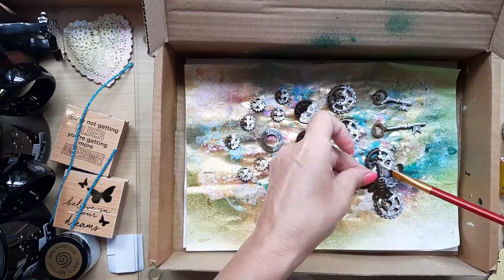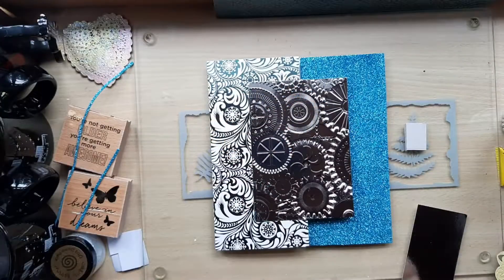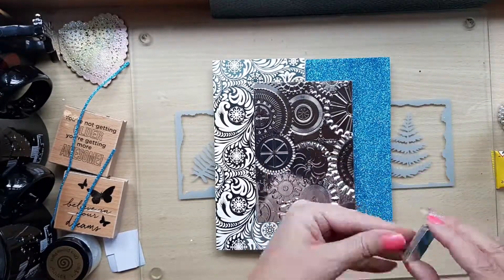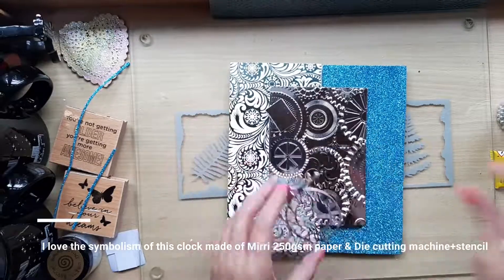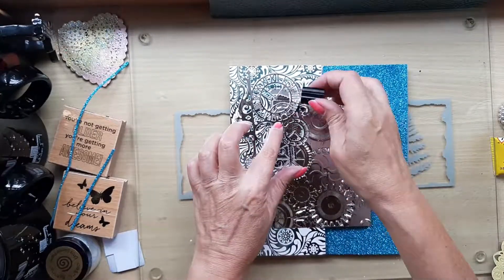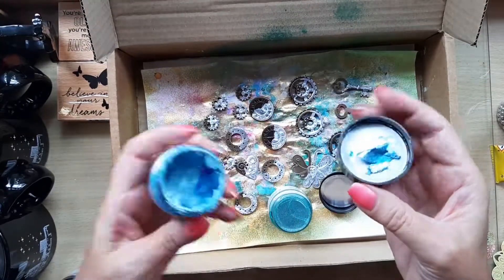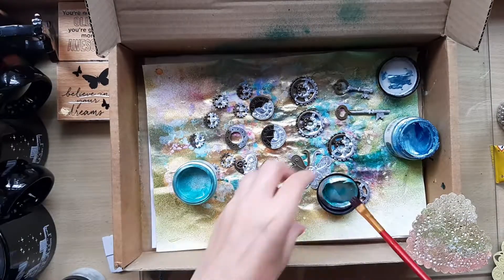In order to be painted beautifully, I have to cover the elements in gesso — not completely, just partially, as you can see. The method I keep using here is to raise the elements on my card, using either a piece of cardboard or sometimes even plastic cup bottles to lift them up. This stylized clock is also made of Miri card, cut using a stencil and a die cutting machine. The stencil I purchased for about one pound when I bought around 20 or 30 stencils from China.